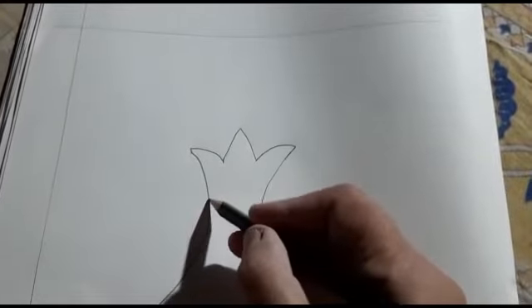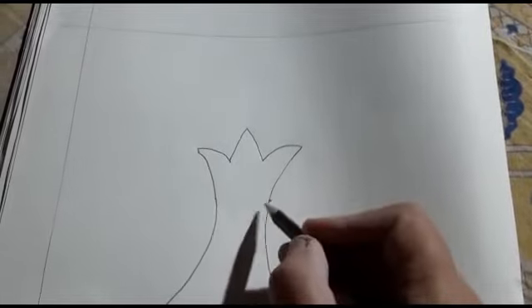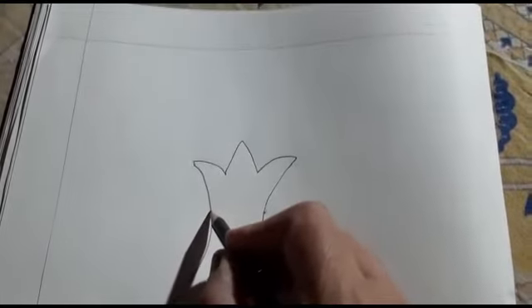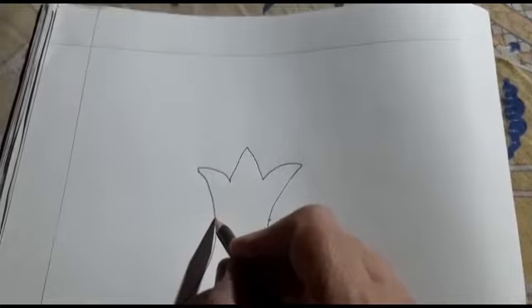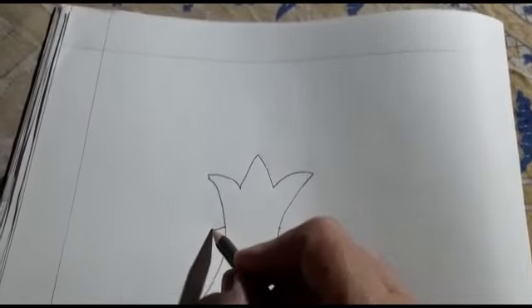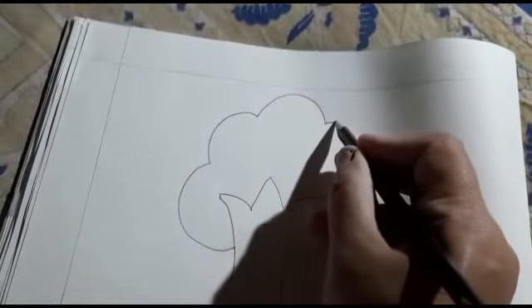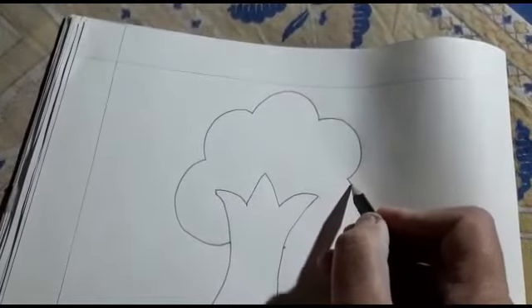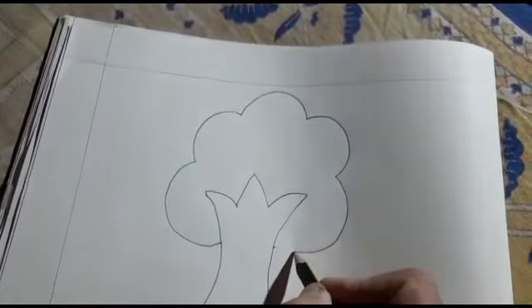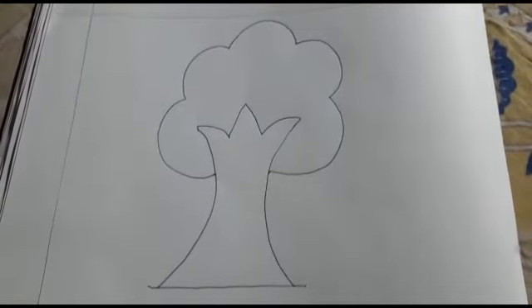Aise then beta hum yahan se yahan tak curve banate hue tree complete karen ge — half moon jaise curves banane hum ne andar ki taraf aise. Aise se beta aur ise yahan pe aake join kar dena hai. Dekho beta tree ban gaya! (Like this, we complete the tree with curves from here to here — making half-moon curves inward. Join it here. See, the tree is done!)